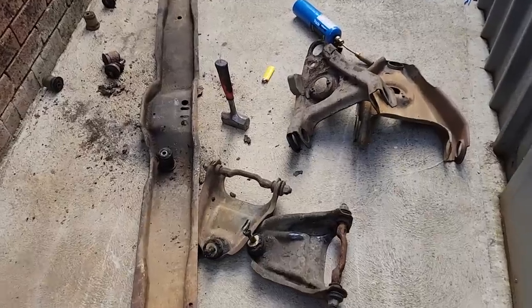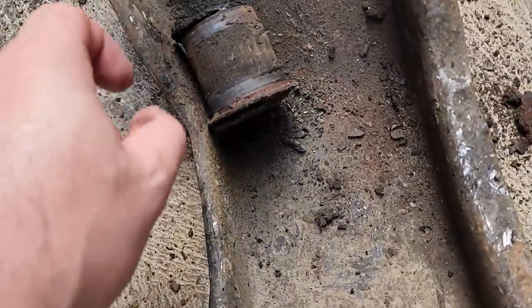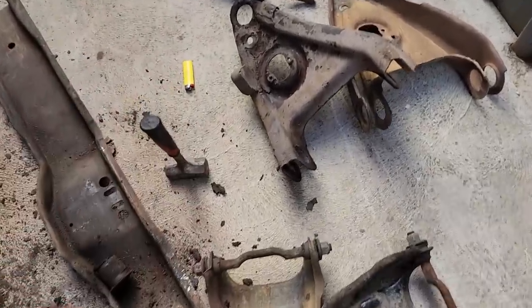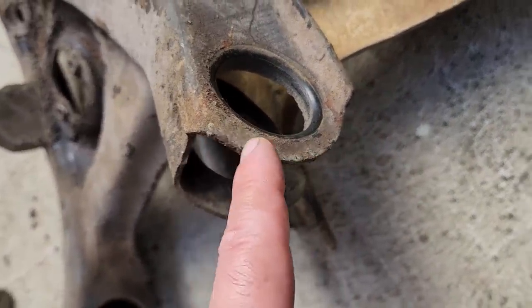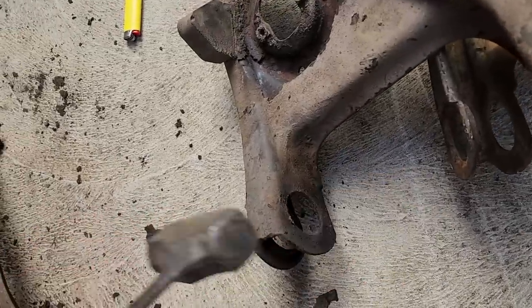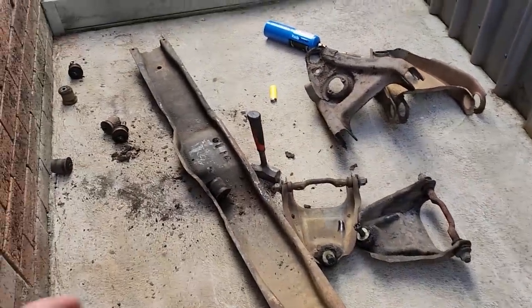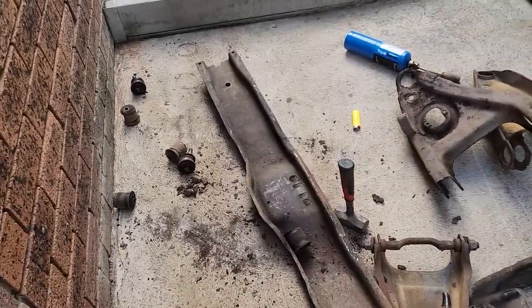Here's the backyard special for removing the bushes. I just applied heat to around this area so it'll expand a little bit, and then give it a solid whack — and they actually came out quite easily with heat. Without heat it was near impossible; a bit of heat made it nice and easy. So all the ball joints are out — I'm going to clean this mess up and give them a really good clean.